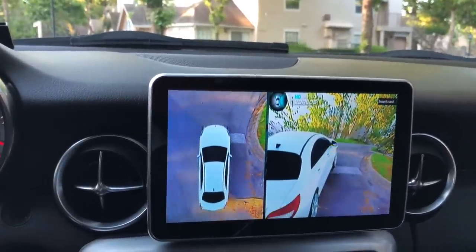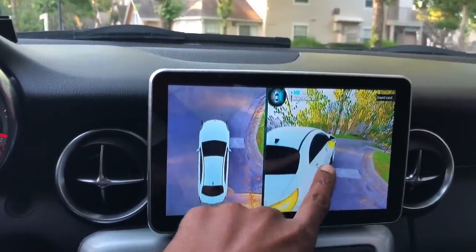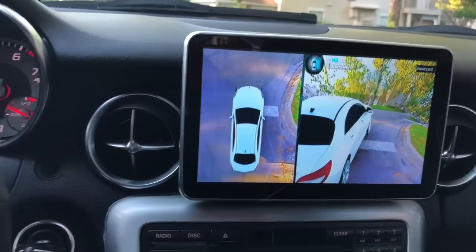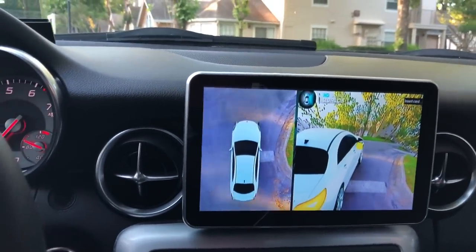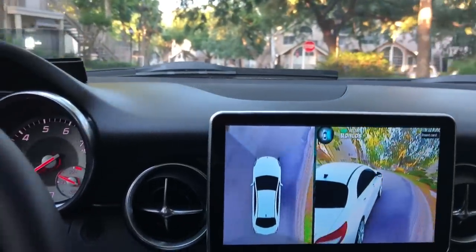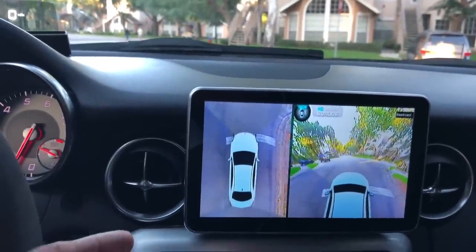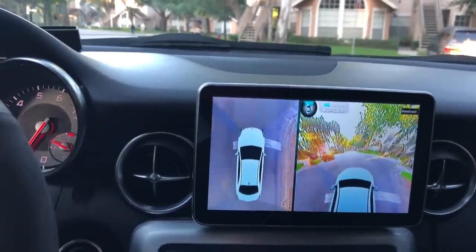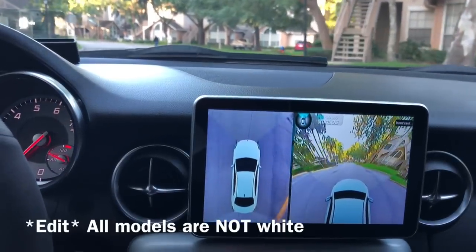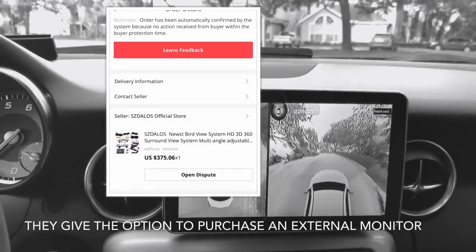This is something that they're putting in newer Mercedes. However, the newer Mercedes don't show this over here — they just show this image and then the backup camera as well. Now, this is not a product made specifically for Mercedes. They have five different models and one of them happens to be a Mercedes, so that's the one I chose. This is something that can be installed in pretty much any car, which is really cool.